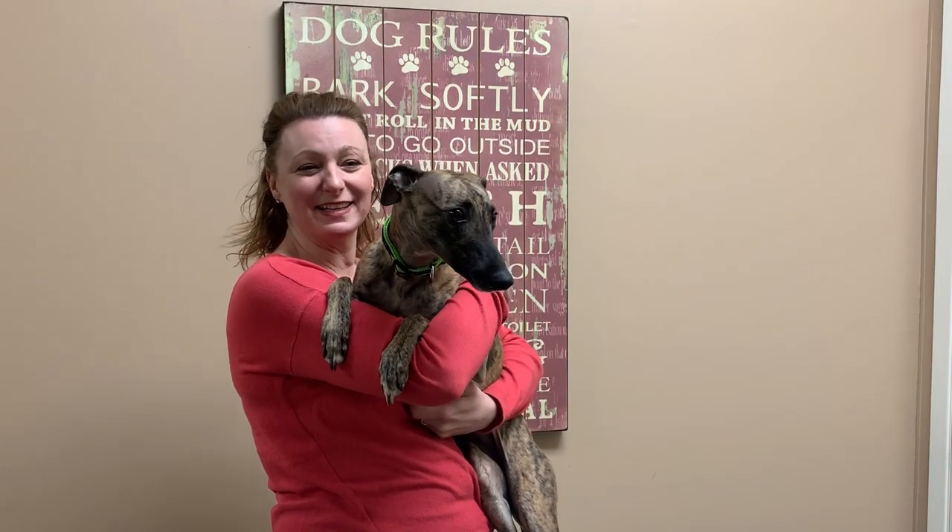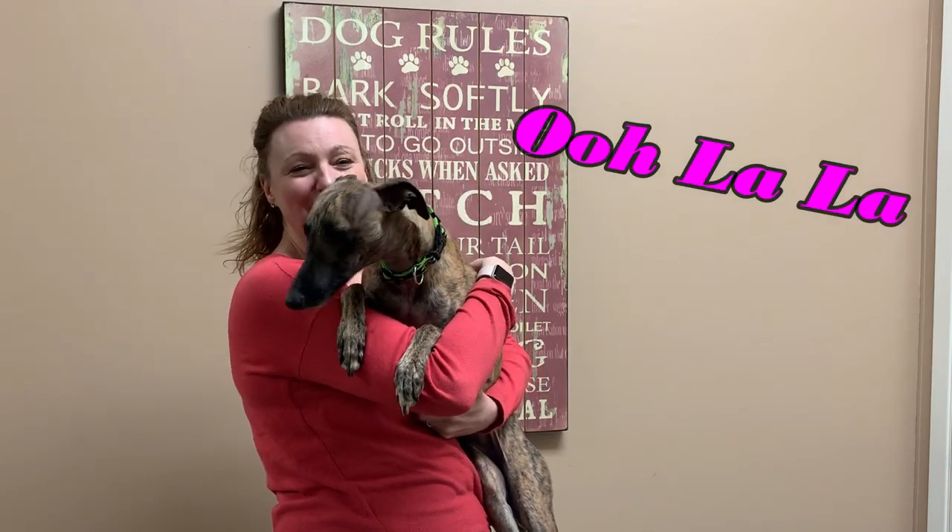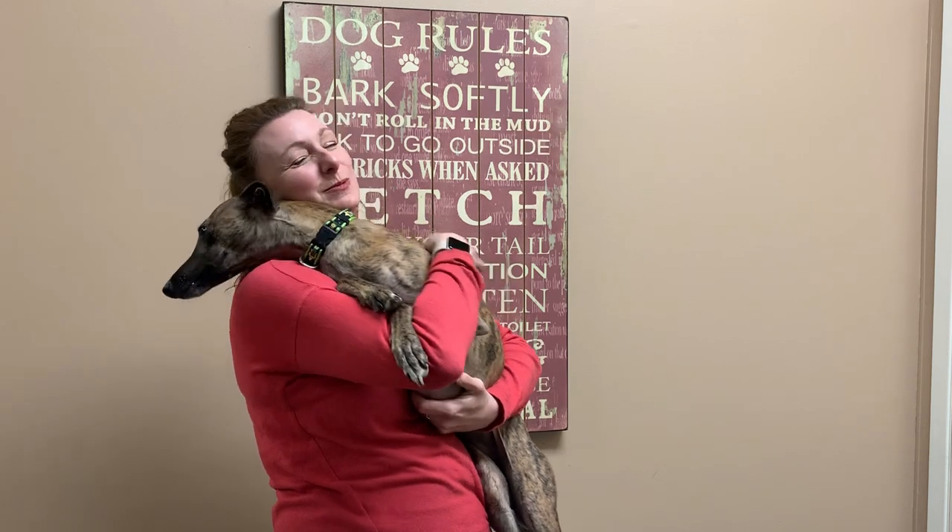Hi everybody, my name is Amy and this is my dog Oolala. Lala and I are members of the Preston Hitch-Try Superdogs team. Like many of you, we've got lots of time at home on our hands right now, and I thought it would be fun to show you some of Lala's favorite tricks.